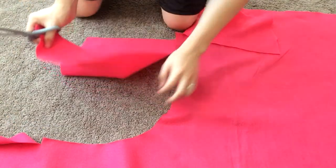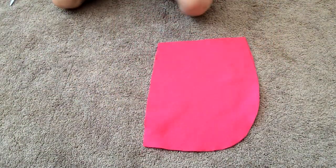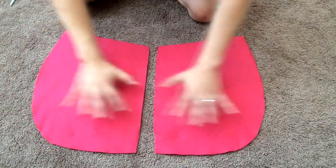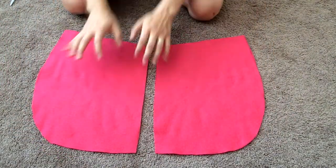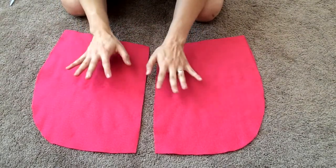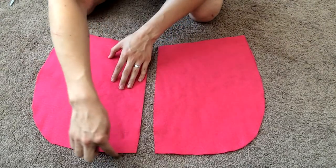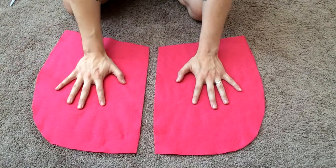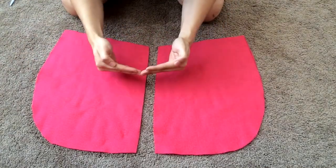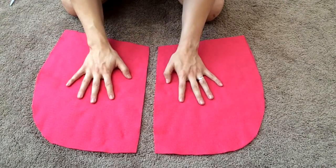Now that we have both sides of the inner hood cut out, we're going to use these as a template for the outside of the hood. Make sure the outside of the hood is slightly bigger than the inner part, because it's going to go on the outside and you want it to hug against the inner hood nicely.